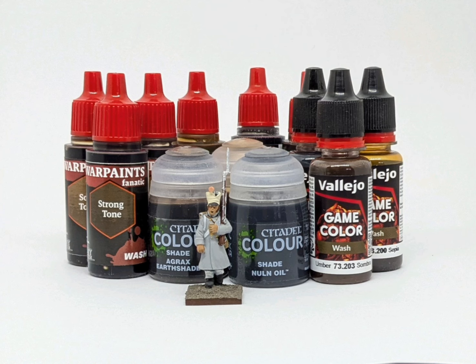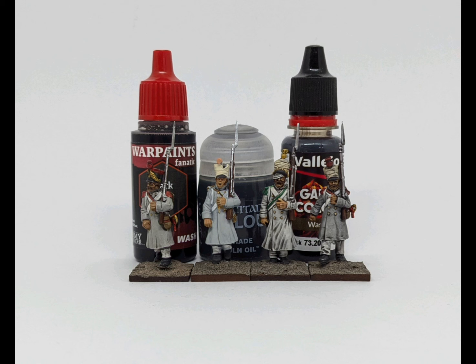Without further ado, let's look at the dark black washes. From left to right we have Army Painter Dark Tone, the unwashed model, then GW Nuln Oil, and finally Vallejo Game Colour Black Wash. The Black Wash leaves a bit of a dirty appearance in comparison to the others, and the Nuln Oil leaves really dark staining. The Dark Tone is actually quite a subtle stain in comparison, and I think of the three it's the one that needs the least tidying up for a battle-ready finish. I'd be quite happy throwing that one into a battalion of 24 or more figures.